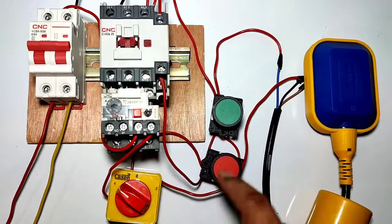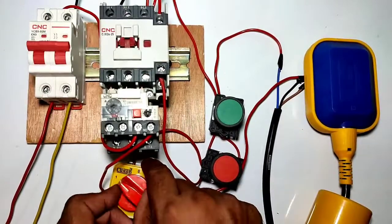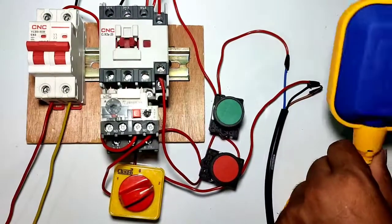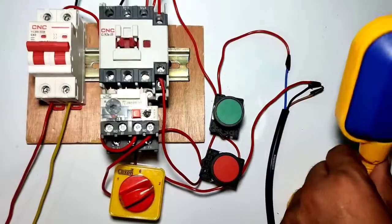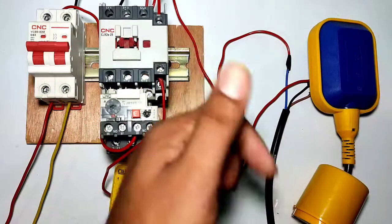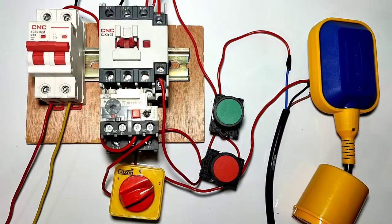Let's see one more time. Select position one to start and stop your motor starter manually. You can also start and stop your motor starter automatically using this float switch. Hope you understand the concept of this auto-manual selector switch with float switch. If you like this video, please press the like button. That's enough for today — we will meet in the next video.